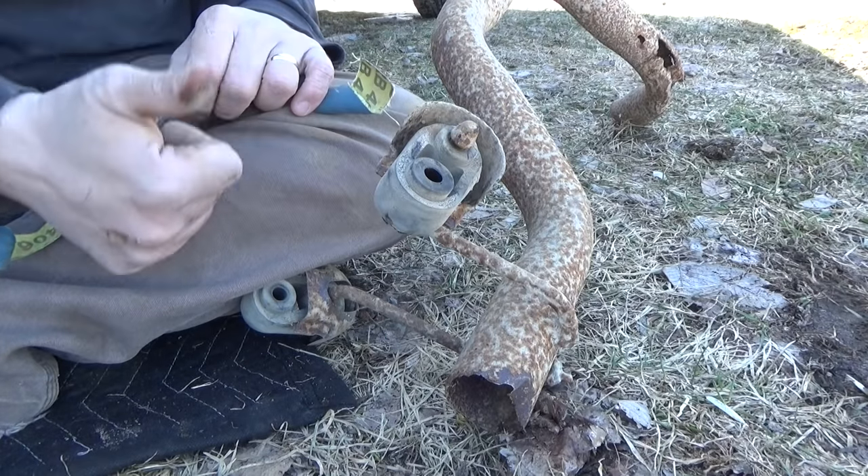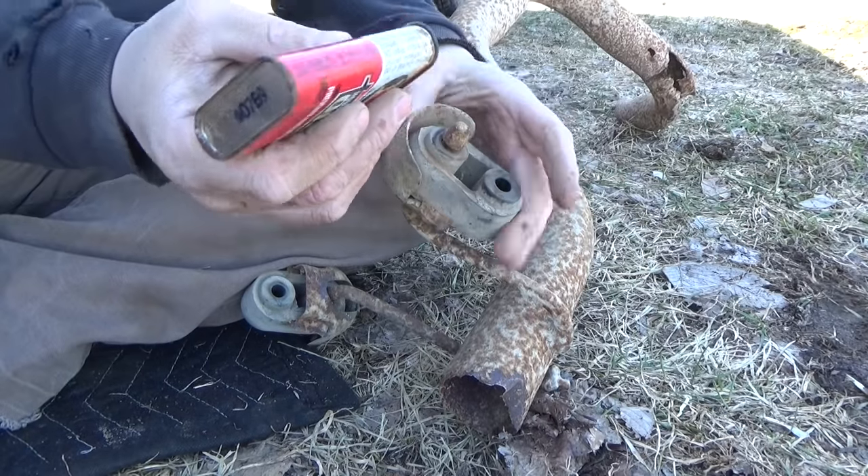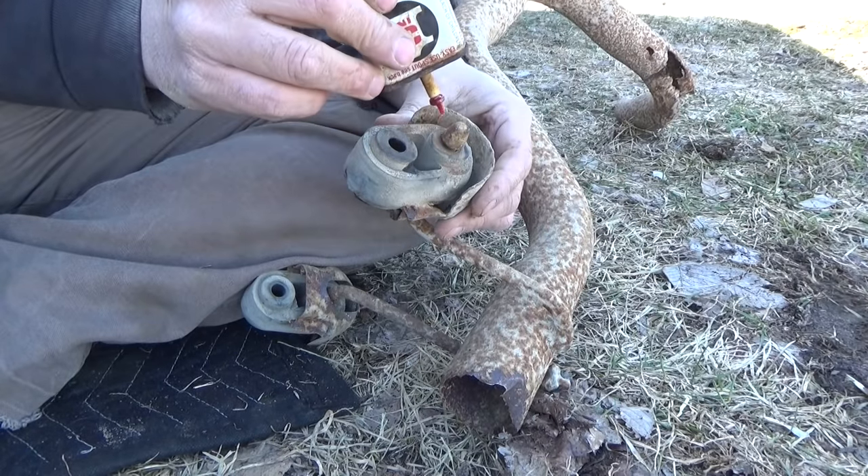Seeing as I took these off with the exhaust pipe, I'm gonna have to take these off and reinstall them in the truck. It should be a lot easier to get them off while they're out like this and not up into such a tight space.